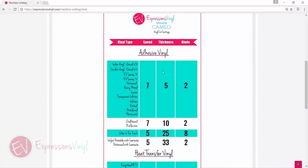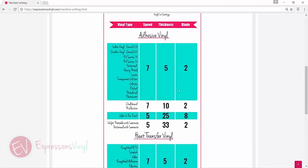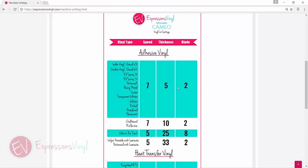It shows you what speed, what thickness, and what you want your blade set at. This is a good place to start and it will all depend on your machine and your blade, so start with these and adjust as you need to.